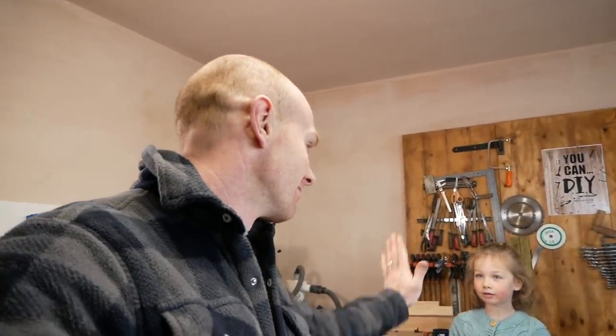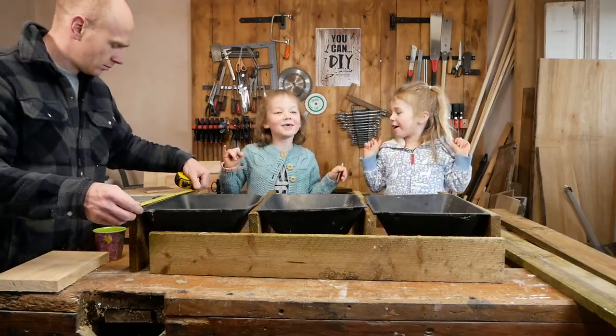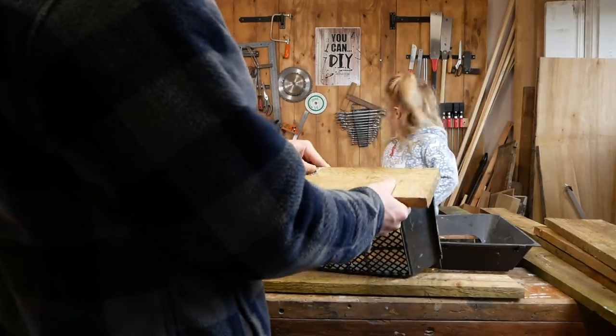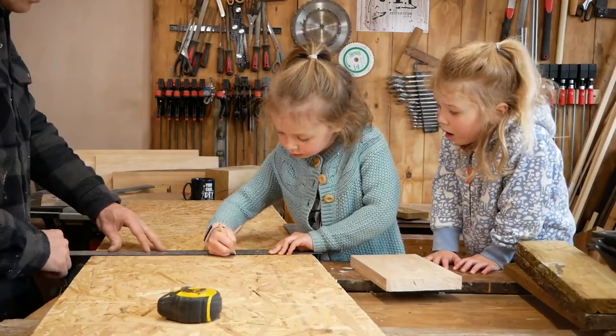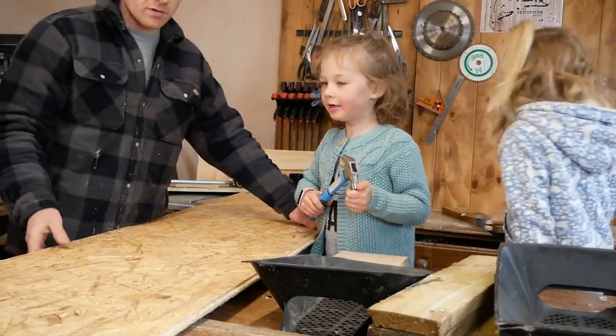I'm going to tell you a secret now. I think I'd forgotten how to do it that way - high five! I would have got my calculator out. We need to cut some of this down because we need a base for all the wood to sit on. You're going to help, you're going to do some cutting as well. I'll give you some nails to do some practicing with whilst I take this outside.